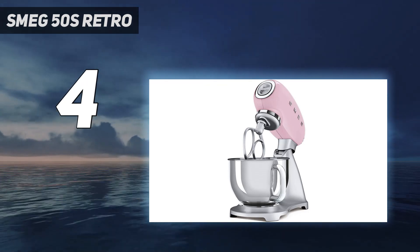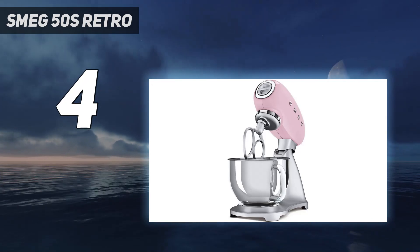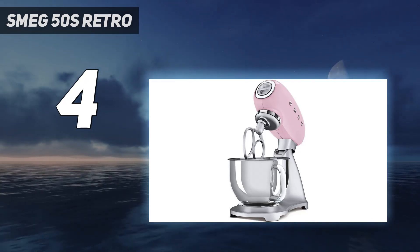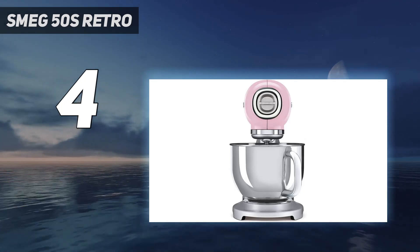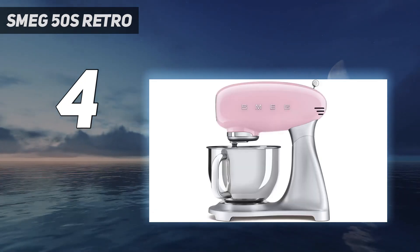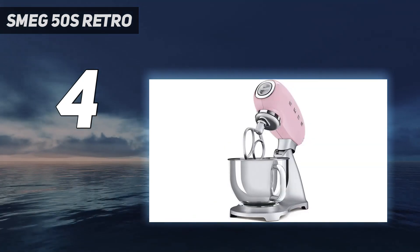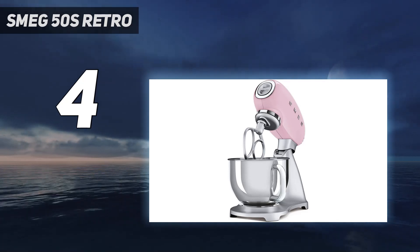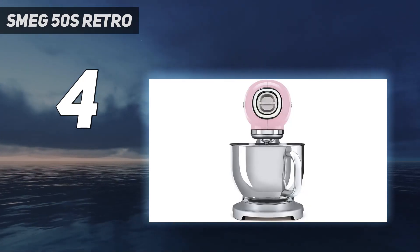This model works much like the classic KitchenAid Artisan series, with a similar planetary mixing action, 10 speeds, and tilt-head design, plus the same capacity and nearly the same price. Its motor is actually more powerful than the KitchenAid, though lab performance was basically equal. We got well-mixed and decently kneaded dough in testing, though it required some extra manual kneading — which was the case with most of the tested mixers.